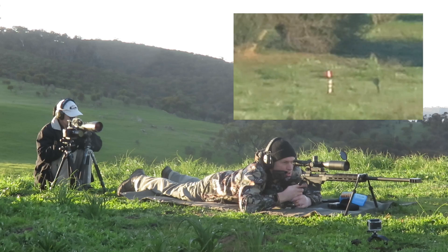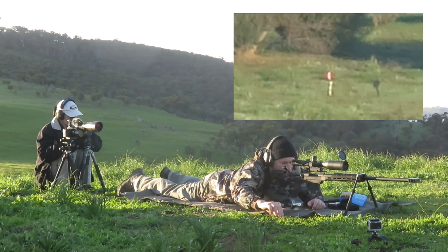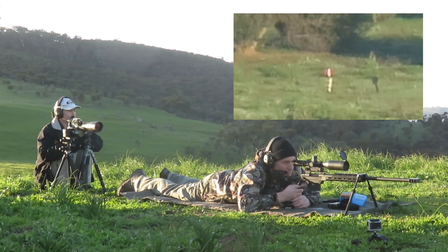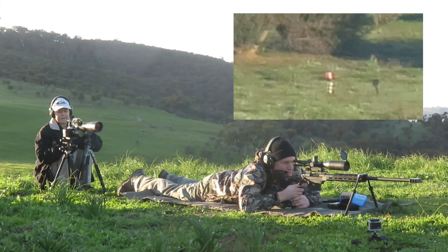Straight in line, low. Four coke cans low. Got to get that out of these. Like I said, fire forming. Yeah. Made it compressed — very tight in the case, but I'm not going to adjust on that.